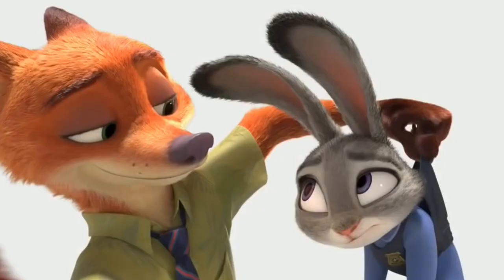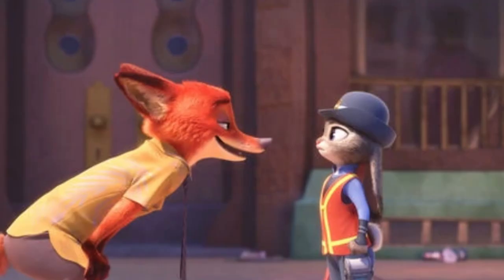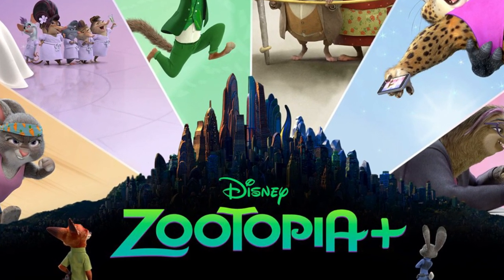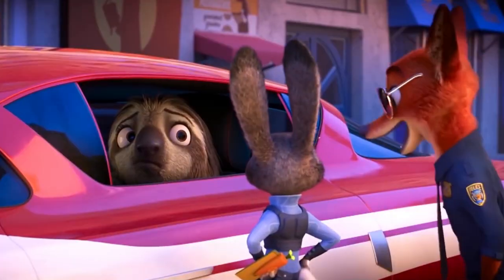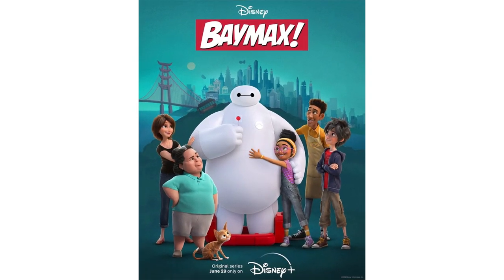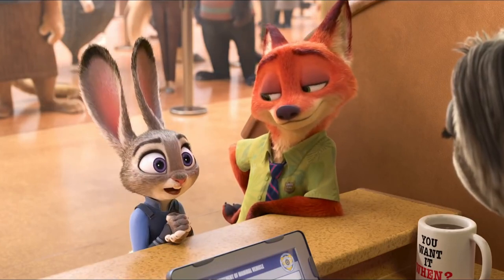Now I know what you guys are thinking — where is the episode dedicated to the two main characters Judy Hopps and Nick Wilde? As you can see on the poster, Judy and Nick are overlooking the six sections and the city of Zootopia. I think this means we'll see them in every episode, but I don't think there will be an episode dedicated to them, kind of like the Baymax series. This might be disappointing for a lot of Zootopia fans, as the series seems to center around building outside characters.